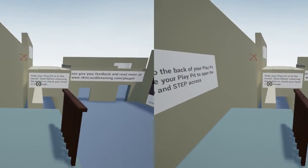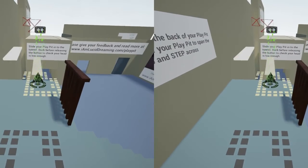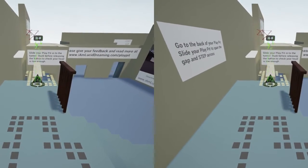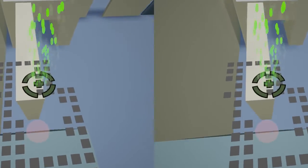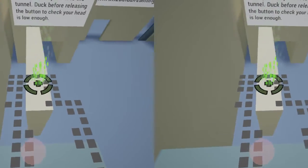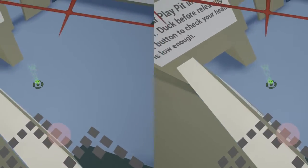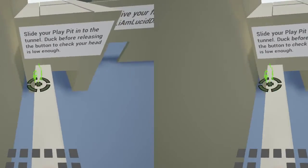In this next demo, I'll walk to the back of my play area, put it right on the edge of this drop so I can have a look down, get a sense of the height, and then when I'm ready, step across the gap and balance on this wall — nice and precarious.